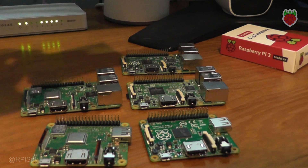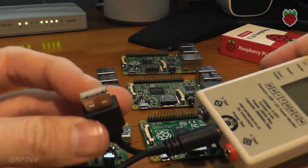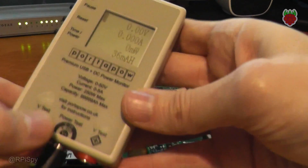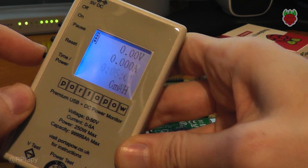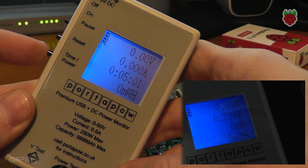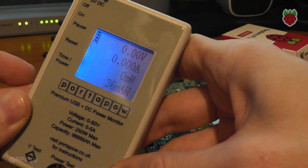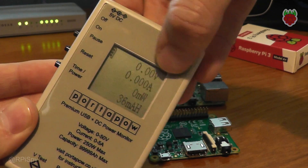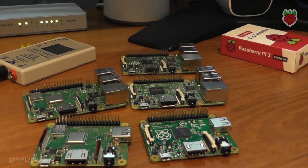These are just some basic tests. What I use is this device here, which is a port-a-power current and power meter. You feed your normal power supply into this USB cable here, then feed the Pi from the output here. On the display you can measure the watts used or the milliamp hours used by changing the mode, and it can also keep a running count of how long it's been running. When powered up, this voltage here will read five volts if everything's working okay.